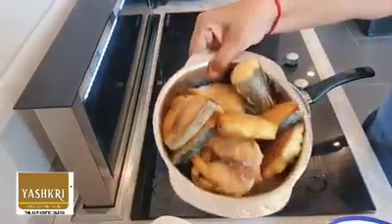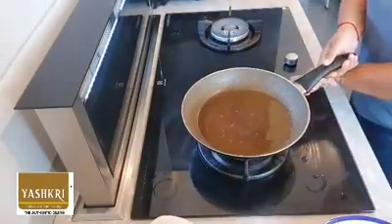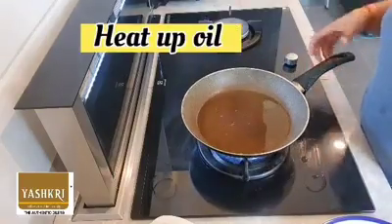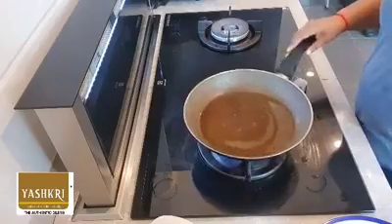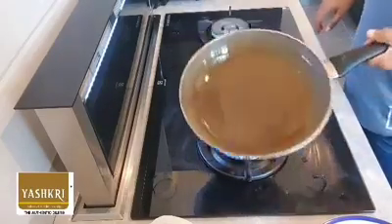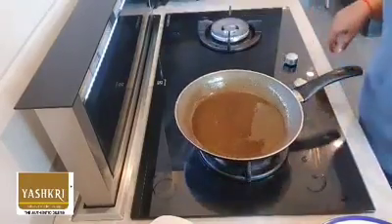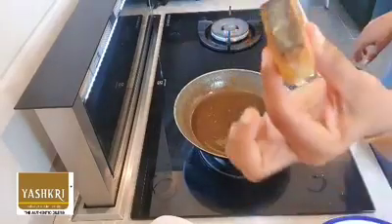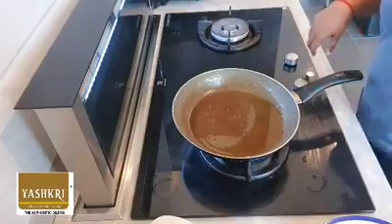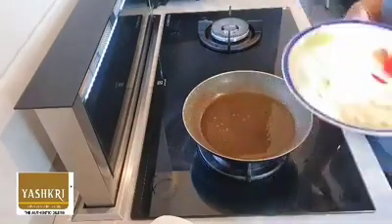You can see the amount of oil left over after frying the fish — we only need about 5 tablespoons. Make sure it's hot. Look at my fish — it's not dry, and the oil is not absorbed into the fish either. That's a plus point of the Yashkri peanut oil. We are done with that, so now we're going to start cooking.